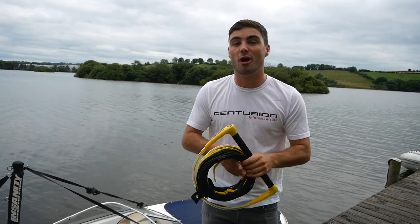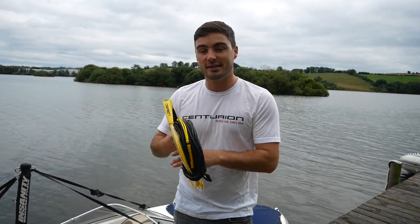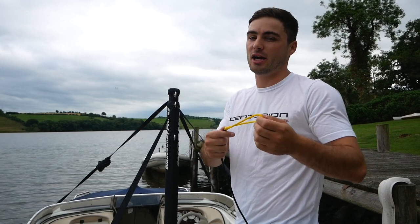My biggest question to you is: what rope length do you ride? If you don't know, I'm actually going to do a video very soon on finding the perfect length behind any boat, with some tricks and tips. But for now, let's talk about the different knots and how to set them up on whatever boat it is.